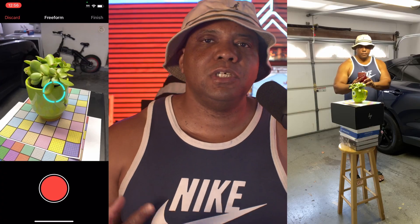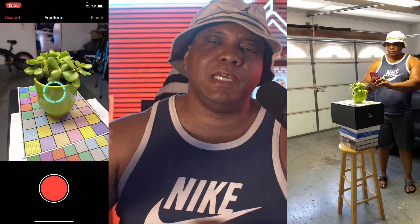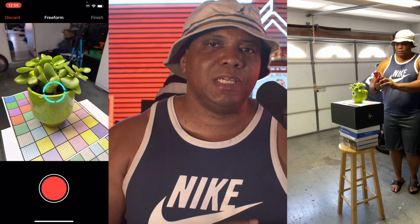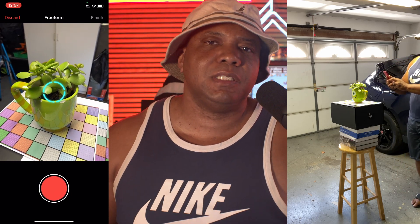For my second test, I took something that has a lot of reflectivity and shine — my Mike Wazowski cup with a plant in it. I wanted to see if it could actually pull everything off, because there are going to be a lot of reflections, and the plant has translucent leaves. I've tried this with photogrammetry in the past and it didn't work. So I took it out to my garage where an overhead light hangs down and gives it more balanced lighting, and walked around using freeform mode for a couple of minutes.